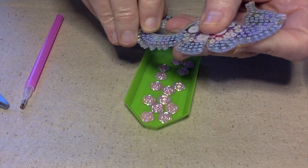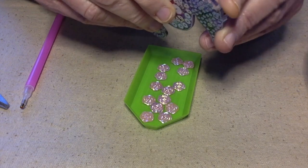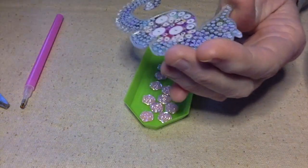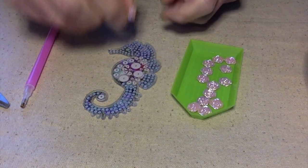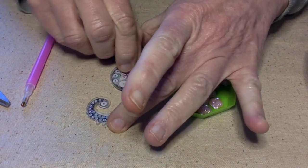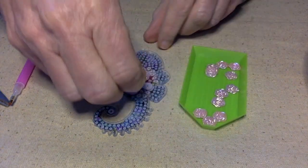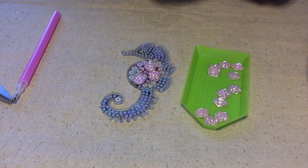I need to get the little film off of here to expose the glue. I'm going to go ahead and take the whole thing off because I plan to do this all in one sitting. I know where they go and I can move them around a little bit. These are going to be so pretty — those are really easy to do. I'll put these away and move to the next ones.